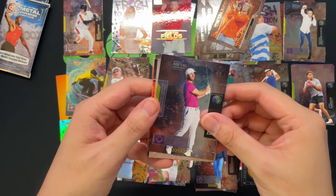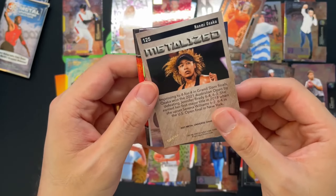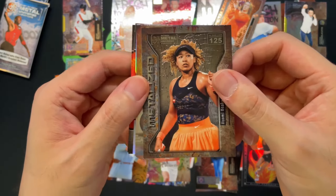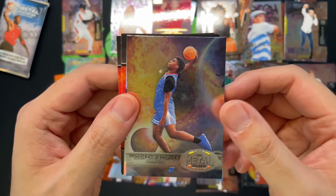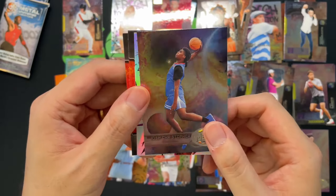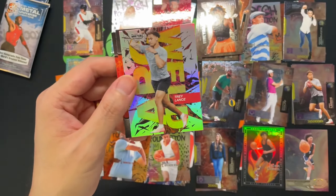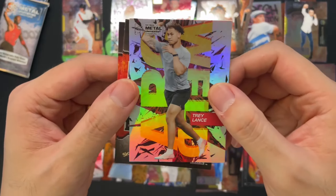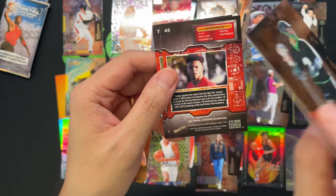Still looking for a Jordan. Matthew Wolff, golfer, and then we got Naomi Osaka with the Metal Eyes — very cool. Josh Christopher — man, I love the Metal Universe with the planets and everything. Just such a sucker for it. Got a Trey Lance, very nice, and Rob Pinnell.